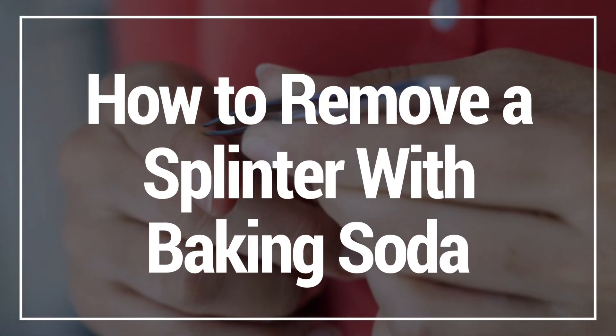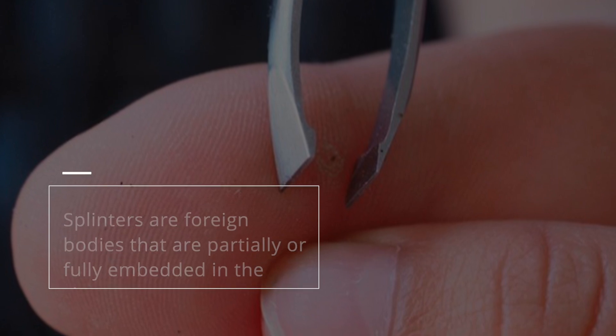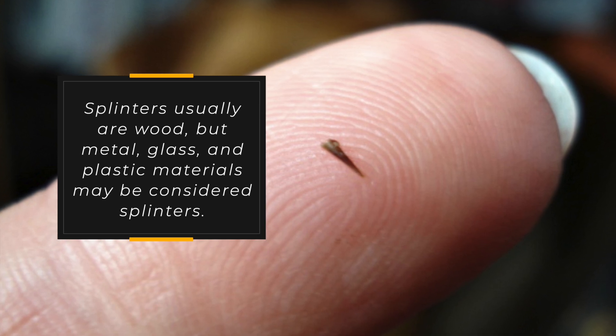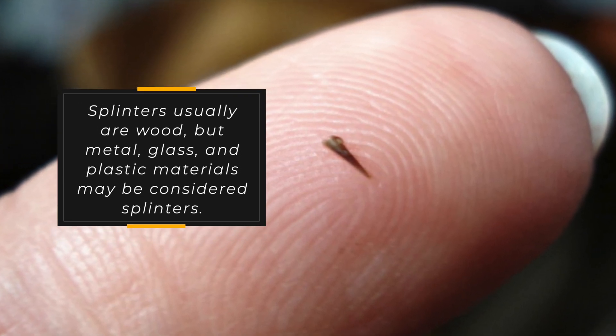In this video I'm going to show you how to remove splinters with baking soda. Splinters are foreign bodies that are partially or fully embedded in the skin. Splinters usually are wood, but metal, glass, and plastic materials may be considered as splinters as well.